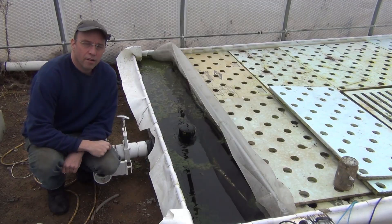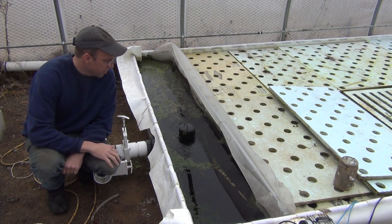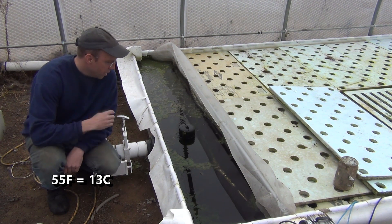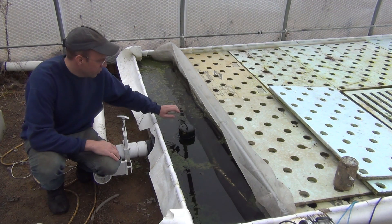Thanks for your support. Every fall the water temperature drops in here since I don't heat it. During the summer it can be 70 degrees or so, and then once it goes down below 55, maybe 60, I start getting string algae growing in this open area where I just don't have any rafts.